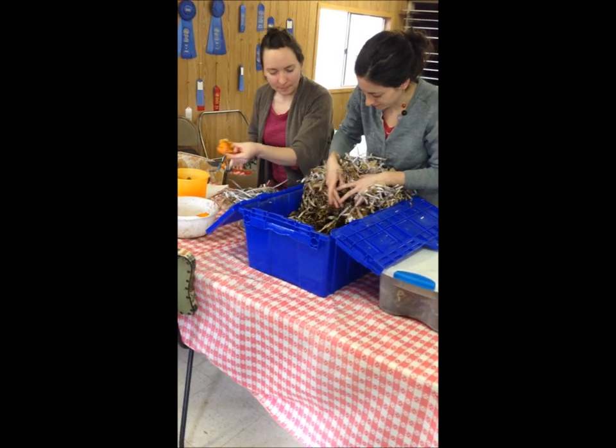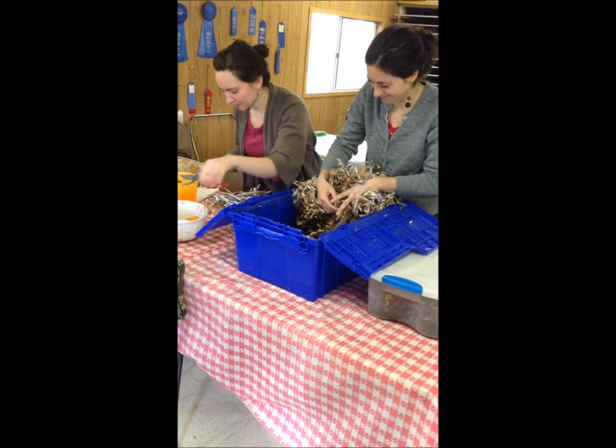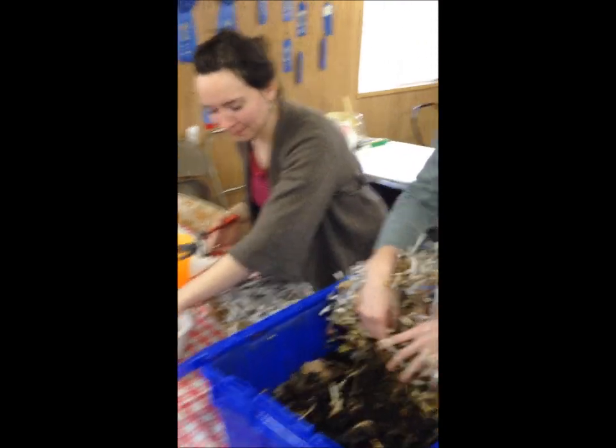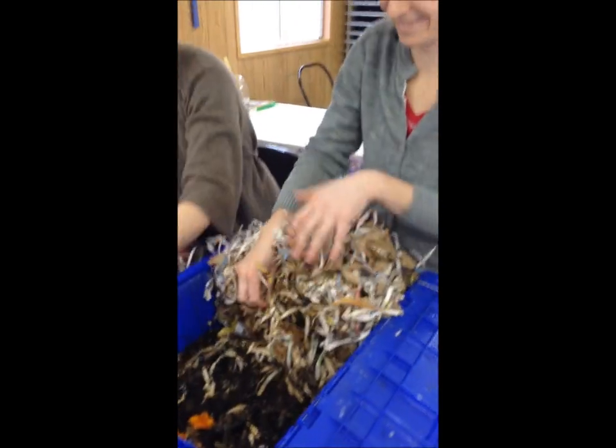Hey Sherry, look it's Gina and Jen. Let's find out what they're doing. This is our indoor walk with Annette and Sherry at lunchtime.